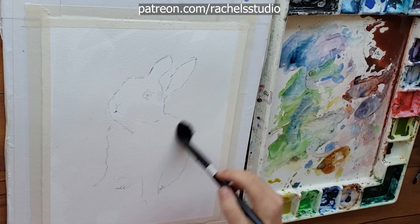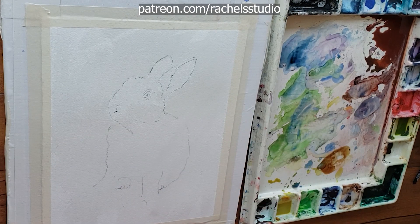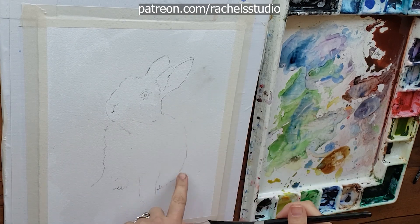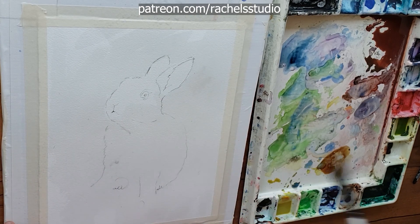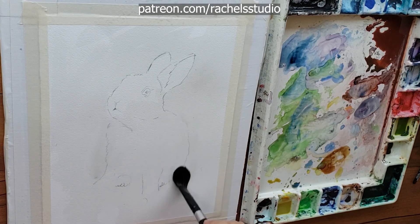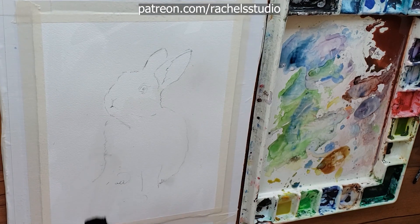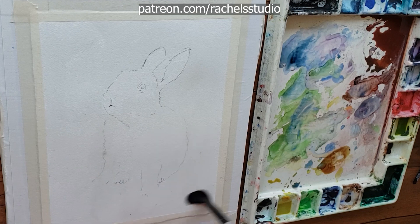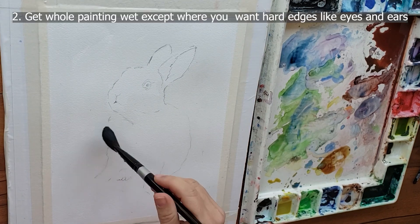You also have to use the right paper. I use Arches cold press 140 pound paper because it's very reworkable and the paint spreads on it beautifully because of the way it's sized, so the furred-out look is more easily achieved on this paper.